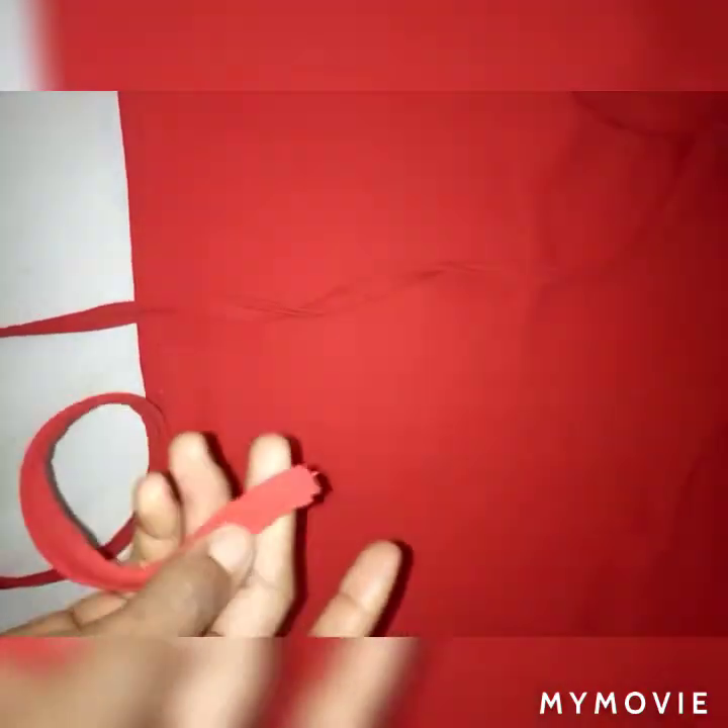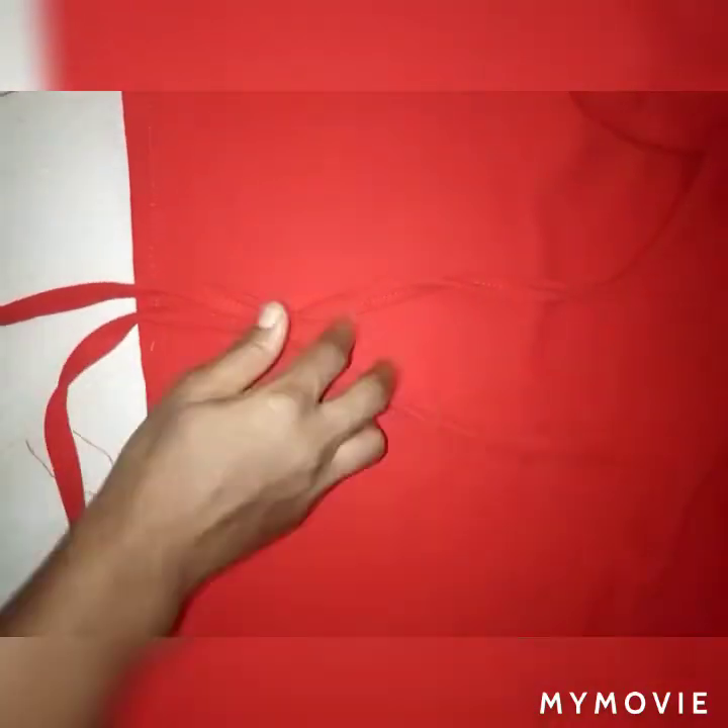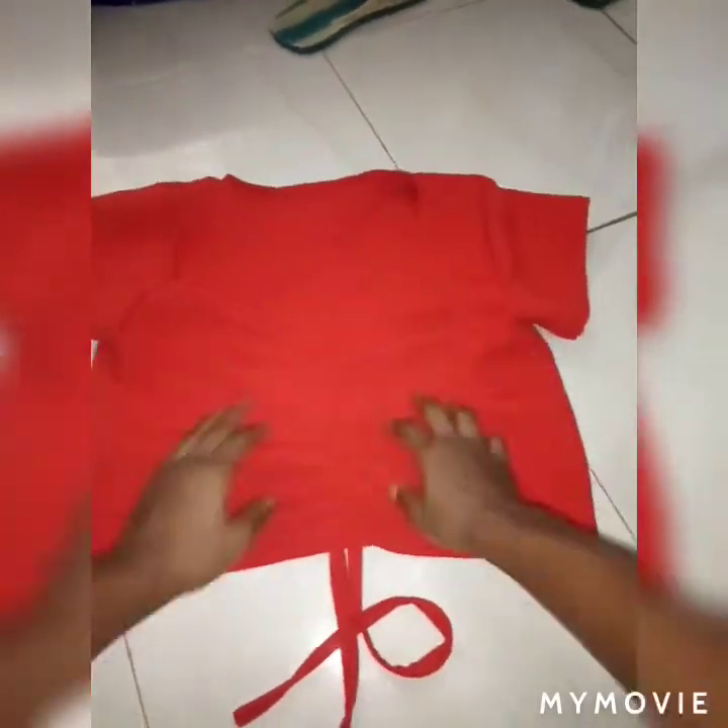The sleeve is on. I didn't put my strap in before closing everything, so now I'm adding my strap after. Put in your strap, and the top is ready. Make your ruffles on the front, attach them to the front, and yeah — it's done!